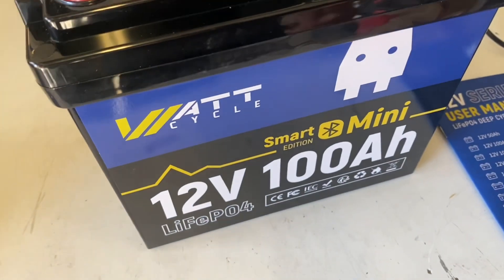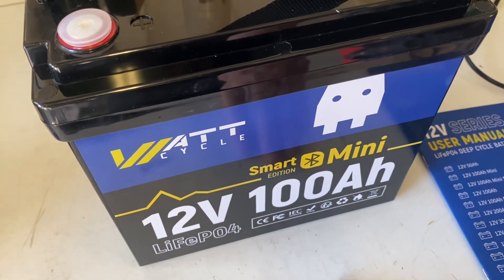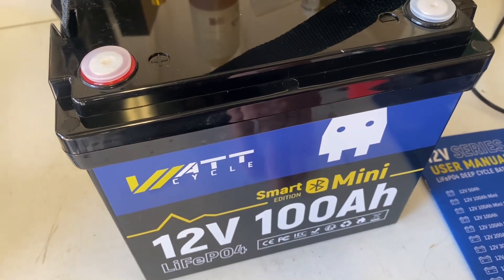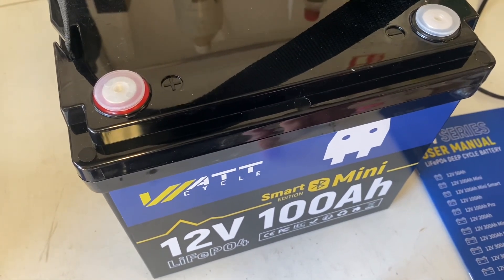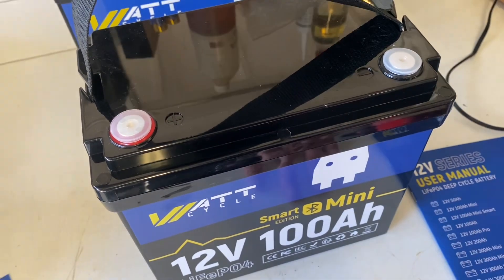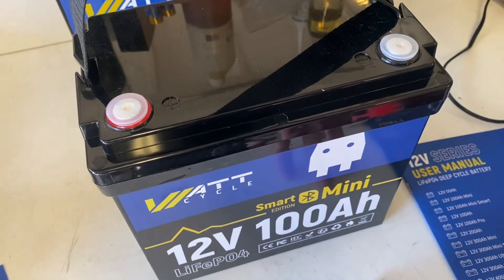Looking at the casing, you can see there is a Bluetooth Smart Edition. We're going to connect to the Bluetooth later in the video to check it out. There are some plugs covering some screws, which is nice. It gives me the ability to open the casing — it basically makes this battery serviceable, which is a big plus in my opinion.